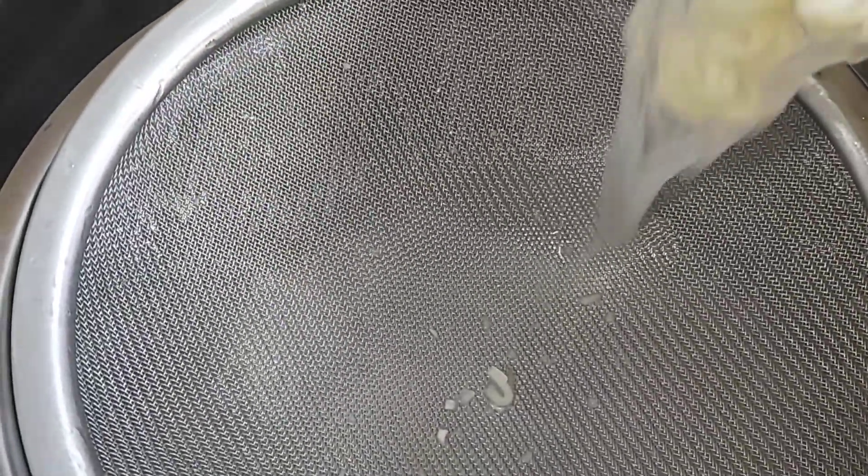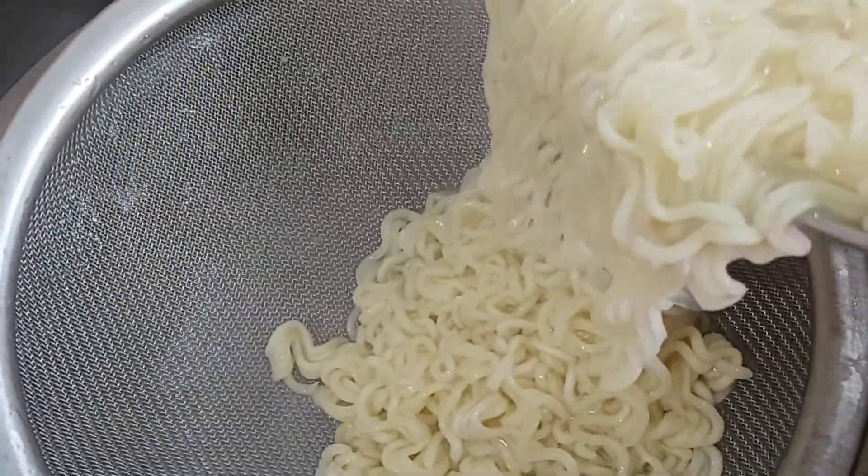This part is very important, guys. You have to wash it before continuing the cooking.